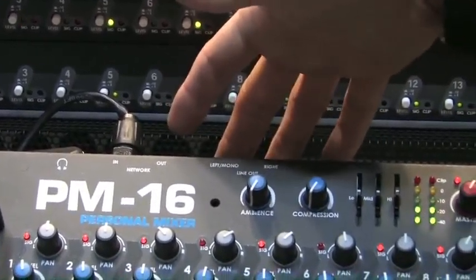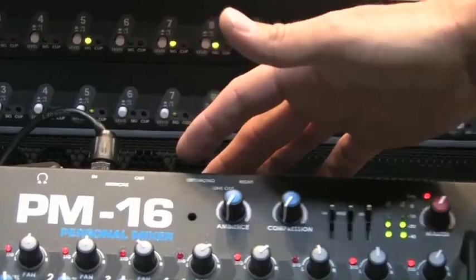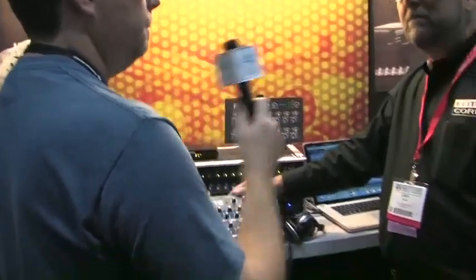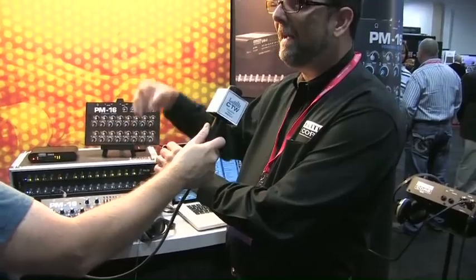There are also TRS balanced line outputs for driving powered wedges or other devices like a personal wireless mixing device. There's an out connector on the network as well, so you can daisy chain these units. Each one down the line would need to have power applied to it, but daisy chaining is no problem at all.